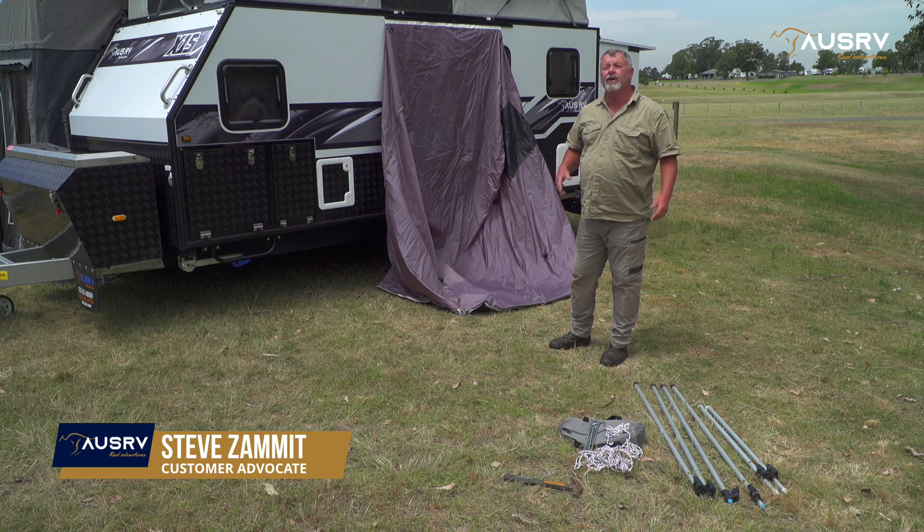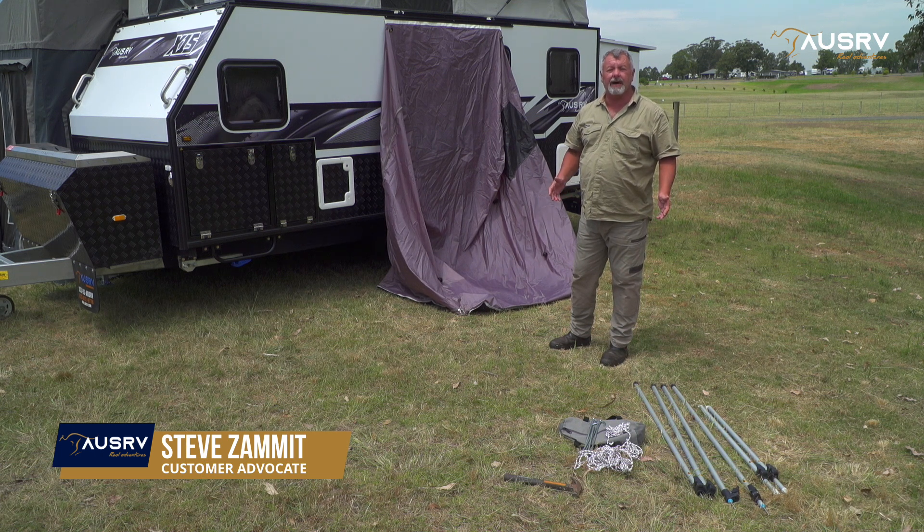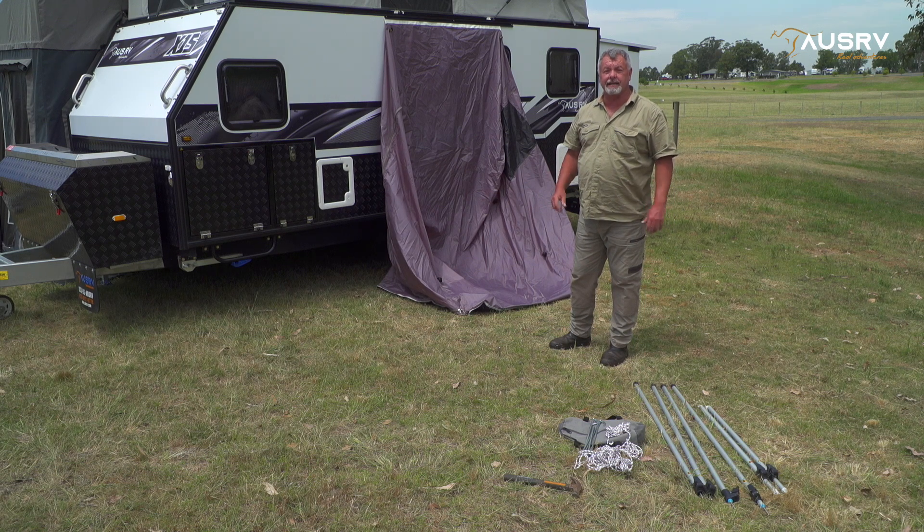Your OZ RV X13 or X15 comes with an external ensuite shower. In this video tutorial, I'm going to show you how to set it up.